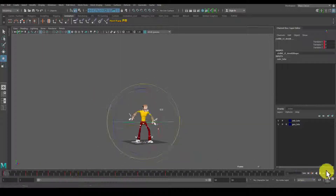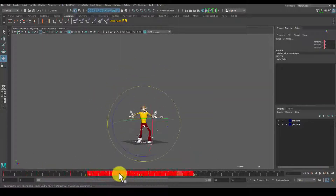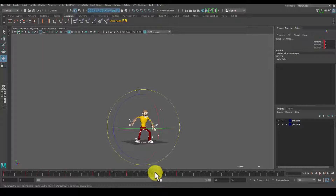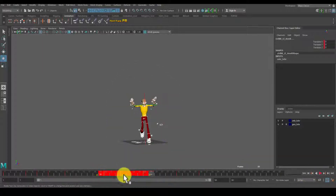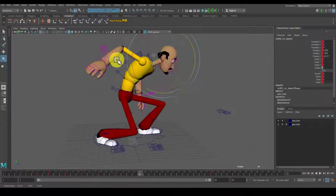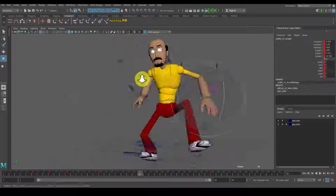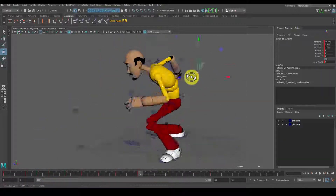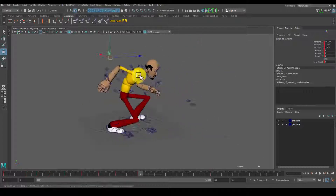Now that we've got our blocking set up, we're going to move on to blocking plus. Blocking plus is going to involve a lot of similar things we did with blocking, but we're just going to add more poses. By the time we're done with blocking plus, our animation should almost feel complete — it should have all the poses we need for the whole animation. Our timing should be adjusted, and now that we have a keyframe on every controller, we're able to move those keys to adjust our posing and our timing.